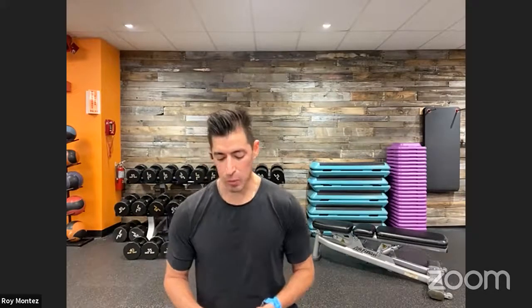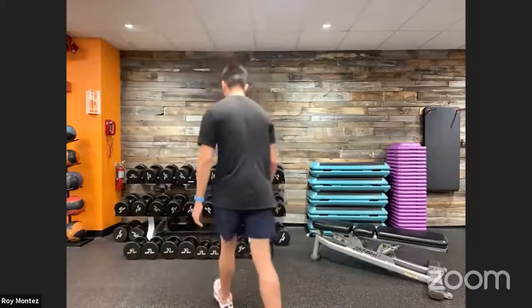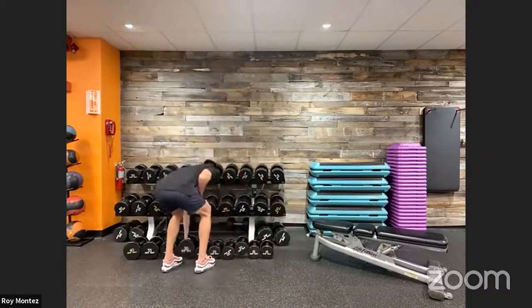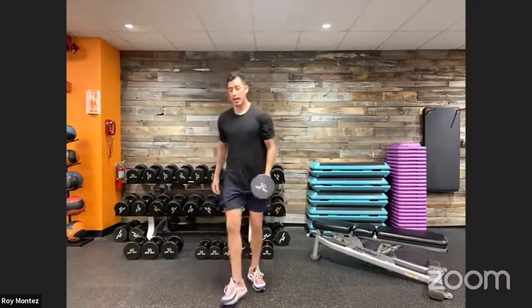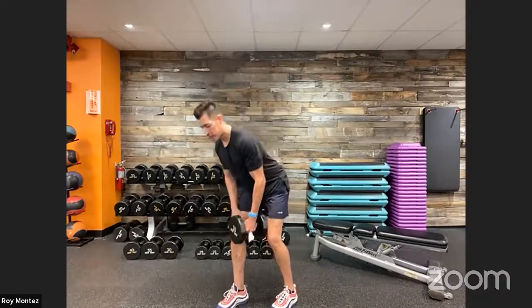40 seconds of work, 20 seconds of rest, four rounds, one minute rest in between each round. Let's get going — we're working on our left arm in 10 seconds. Grab that dumbbell, dumbbell row coming up. Four, three — right leg is forward, left leg is back. Here we go, 40 seconds of work. Hinging at those hips, pushing that hip back. That right arm is placed just above the knee. Hips are square to the floor, feet shoulder-width apart, nice flat back.